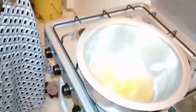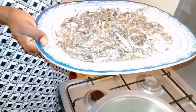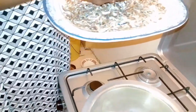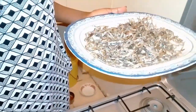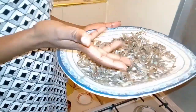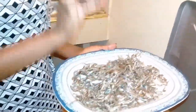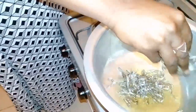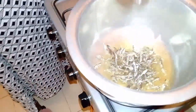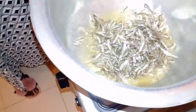So at this point, my oil may heat, and now something I need to address. This is the point where you're supposed to wash your omena, but as you guys can see, this omena is very dry. So if you decide to wash it, it will fall apart. I really believe in the power of heat — so long as we cook food, it's very much edible.